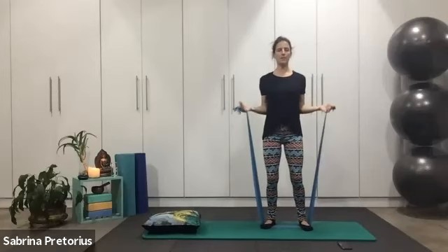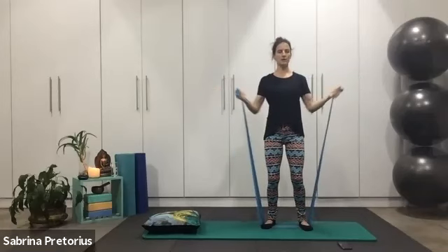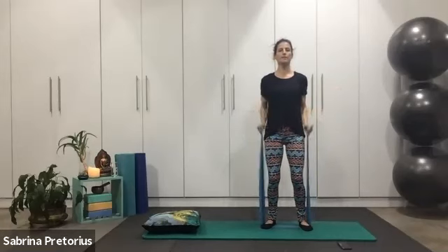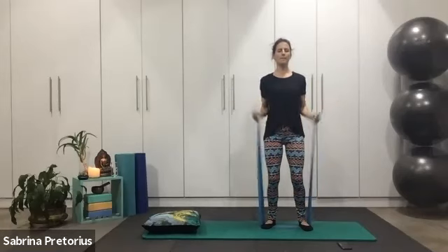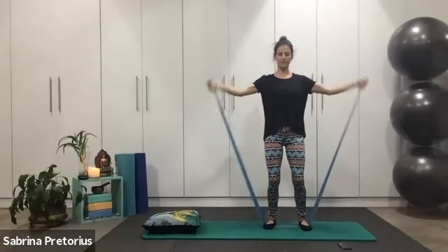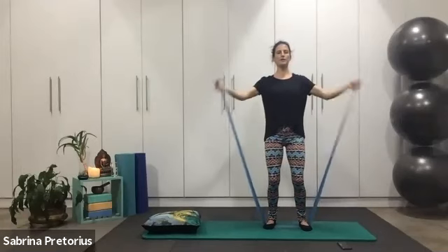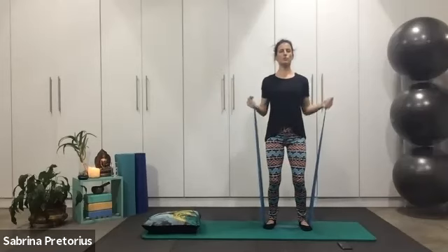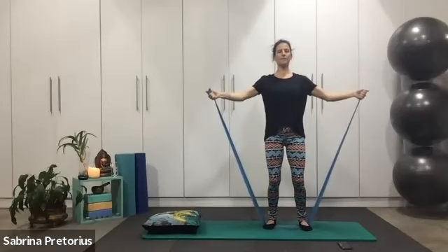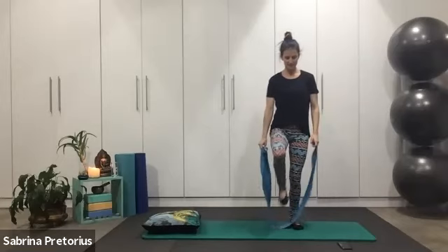Palms facing up, elbows at your side — reach and pull back. Reposition — not forward. Semi-wide and back. Soften those knees. Inhale, reach — staying steady in the body. Two more, we reach. One more — hold it there. Three, two, one. Bring it in and release it. Good stuff guys, shake up those arms.